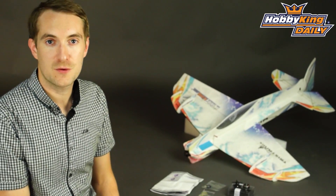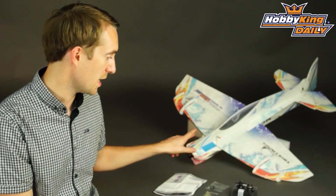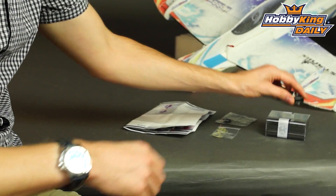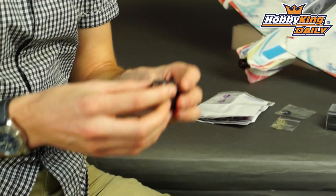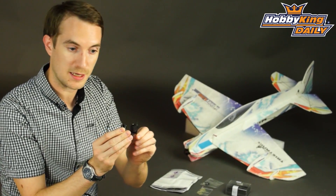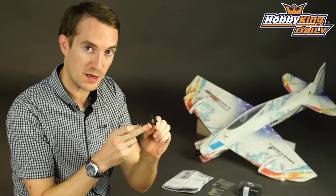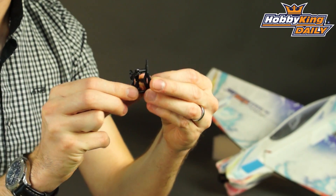Hello, Stuart here at HobbyKing. For today's daily I've got for you — not the 3D foamy that you see in the background — but something for that. This is our Vectoring Thrust unit.